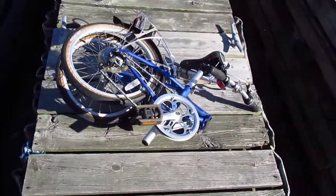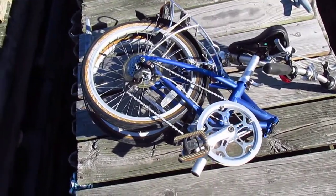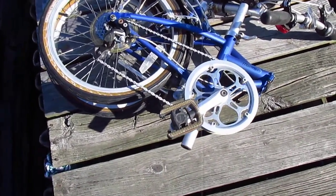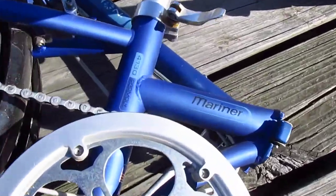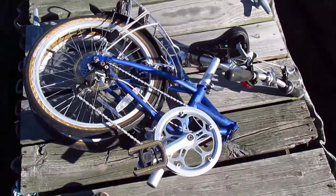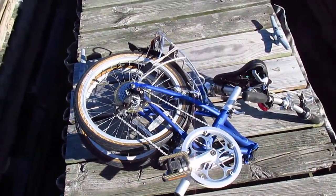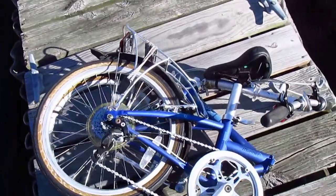We can get rid of the bag. So here's the bike in its folded glory. It's got a 4130 chromoly frame and all aluminum parts, probably some stainless steel too. This is supposed to be for riding around near water.